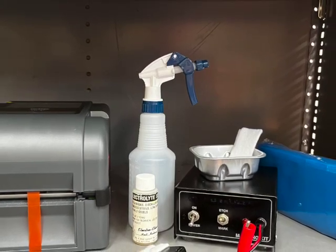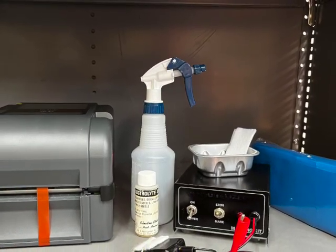The purpose of this video is to demonstrate VIN etching of a catalytic converter.